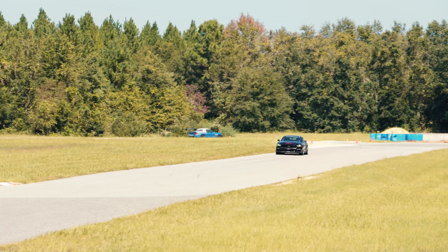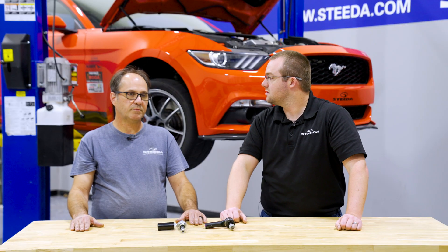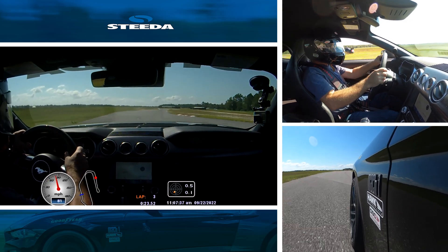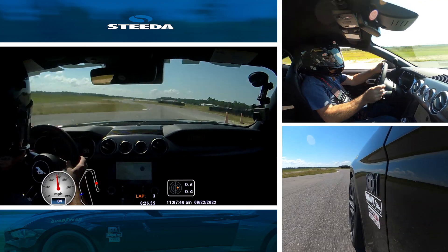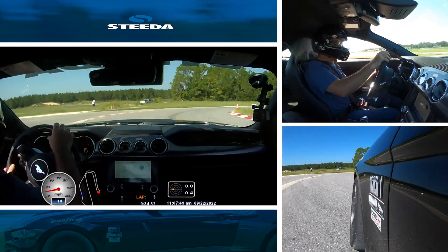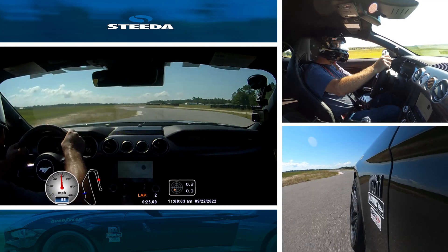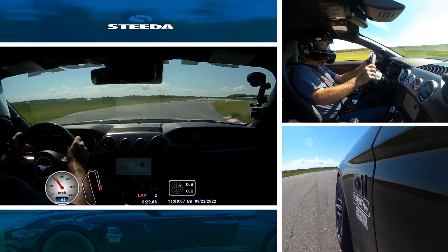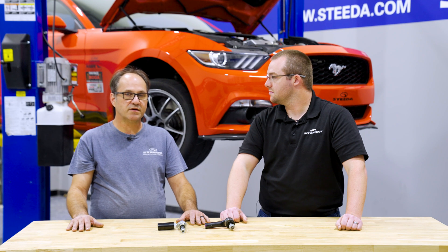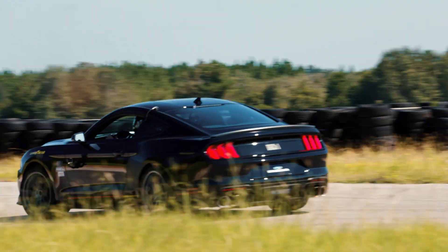On track this becomes even more critical. You get the best lap times by getting as close to the curbing as possible, and hitting that curbing with bump steer issues causes problems. One is driver comfort — the car does something unexpected and you start fighting it. The next time through that element you slow down and become more careful, which hurts lap times. Hitting track irregularities and experiencing bump steer repeatedly will cause you to slow down and your lap times to suffer.